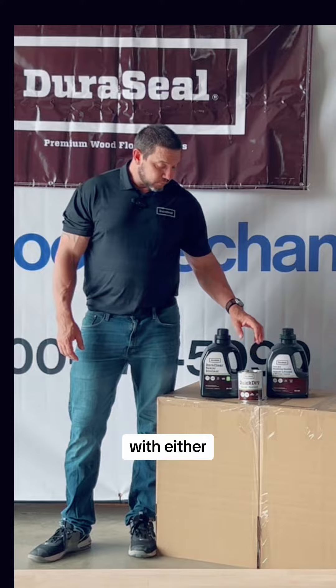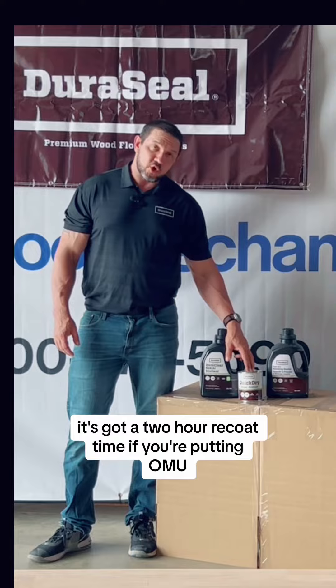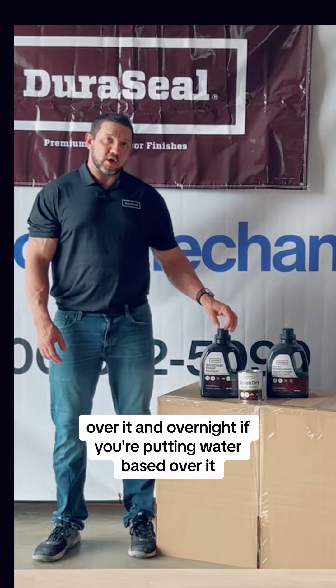With either, you want to buff before you do your next coat. It's got a two-hour recoat time if you're putting OMU over it, and overnight if you're putting water-based over it.